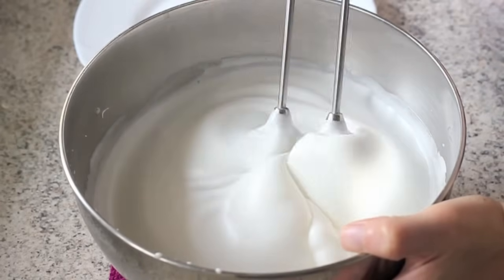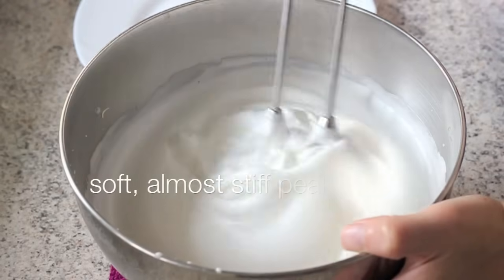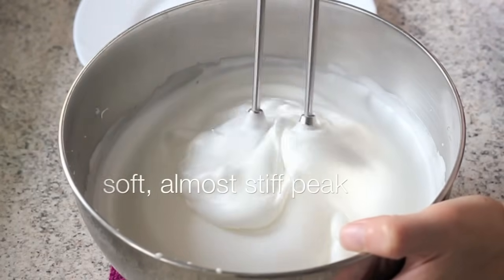When the egg white reaches soft peak, as in the video, reduce the speed to medium and continue to beat until the egg white reaches stiff peak.